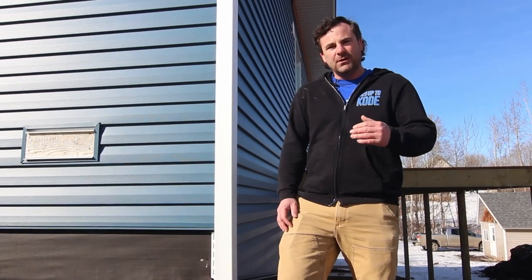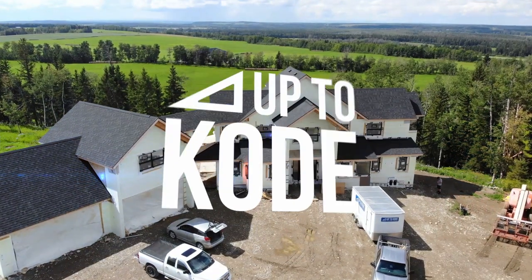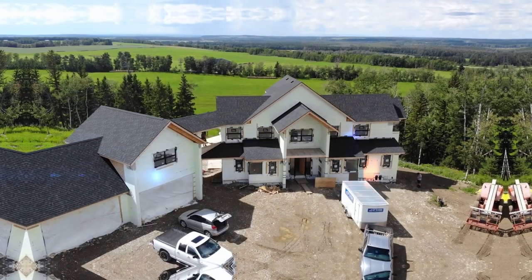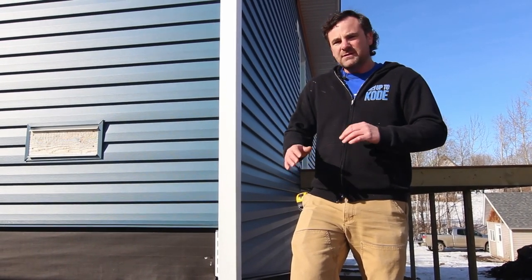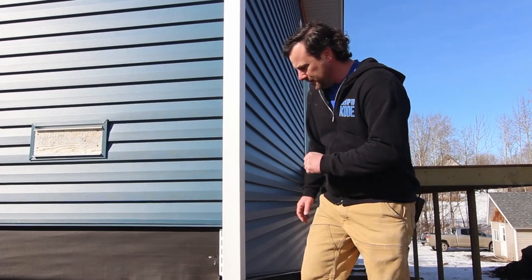In today's video, we're going to show you how to install parging on ICF. Hey everyone, it's Cody with Up2Code. I want to show you guys how we install parging on ICF. There's a few steps involved to do it properly, and I'll explain why those steps are important. So right now, I'll just jump into it.